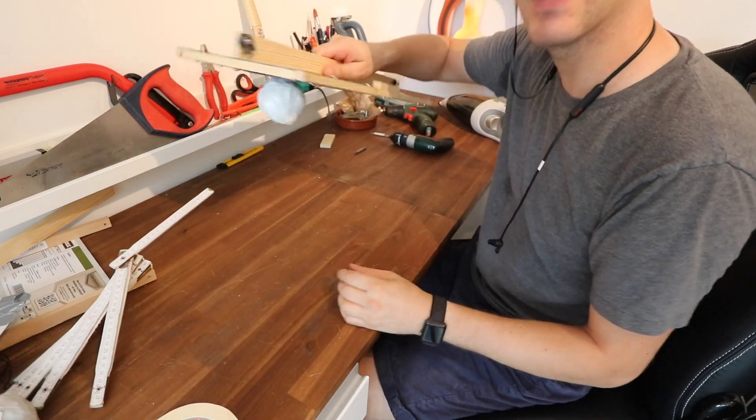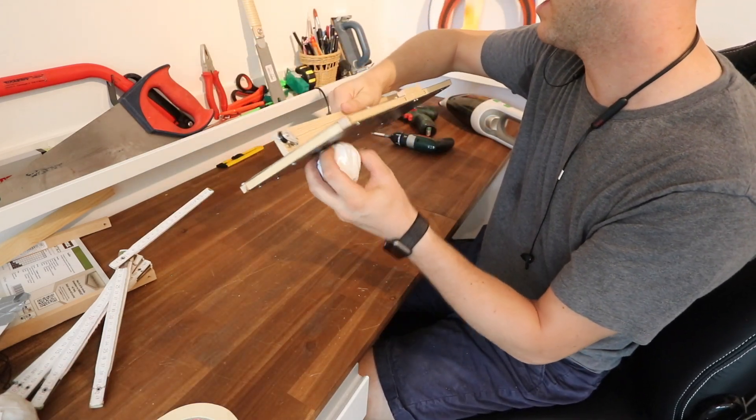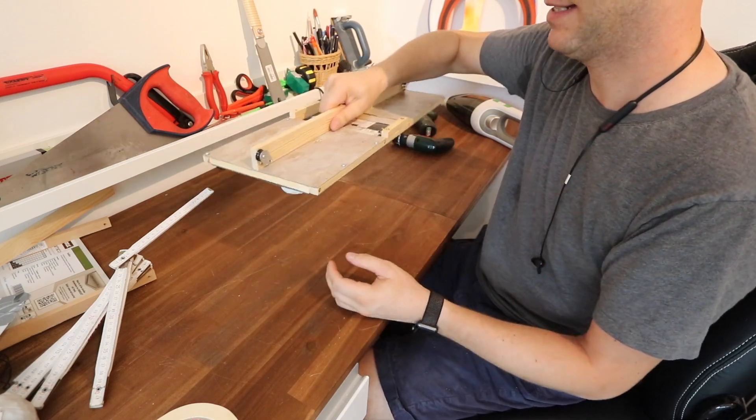Now I have a handle — well, it's not a handle, it's a brace, a bracket — so things can be mounted directly on here.